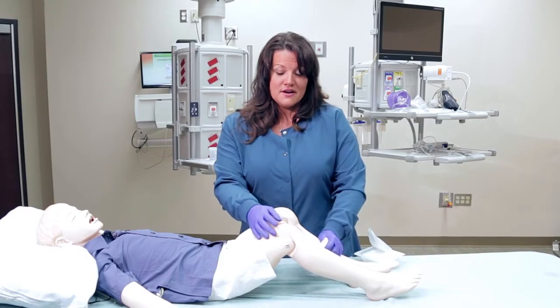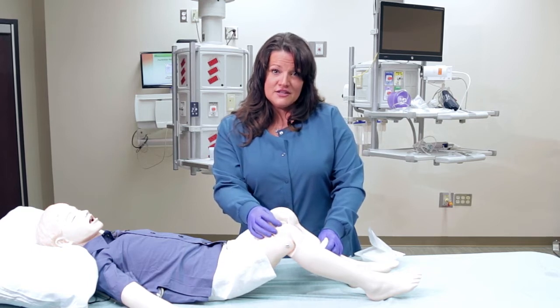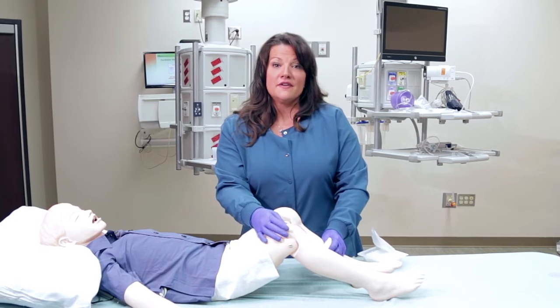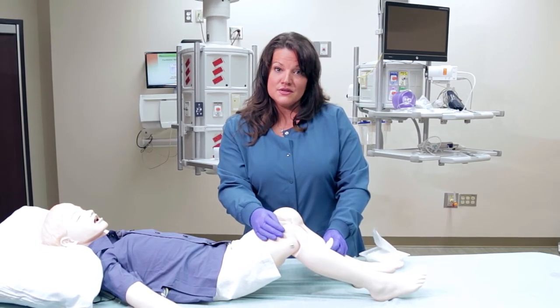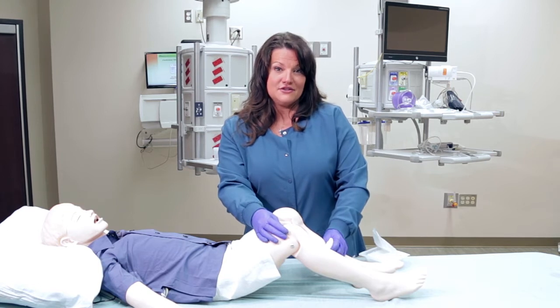Important signs to watch for are redness around the site, any purulent drainage, or discharge that is discolored or foul smelling. You want to contact your health care provider if the pain is uncontrolled or if the bleeding is uncontrolled. You may need further medical attention.